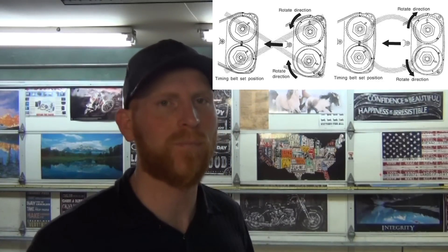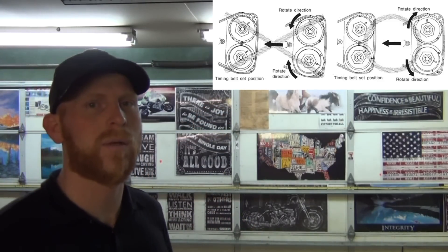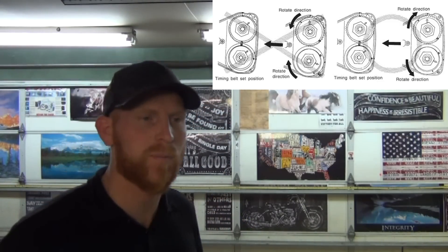There are special instructions that show you how to rotate the cams so that you don't damage the valves, but it's scary — it's freaky. There are lots of different tools you can use to hold cams. Everybody knows that.